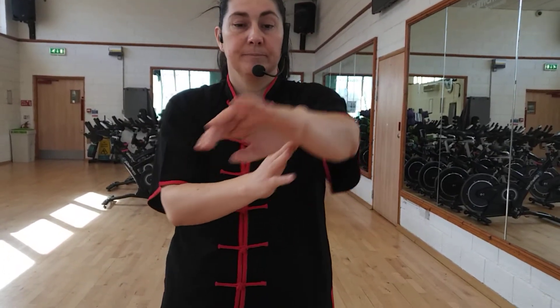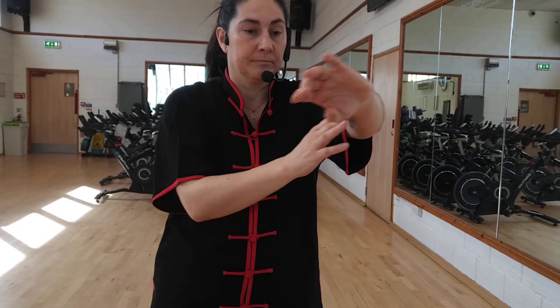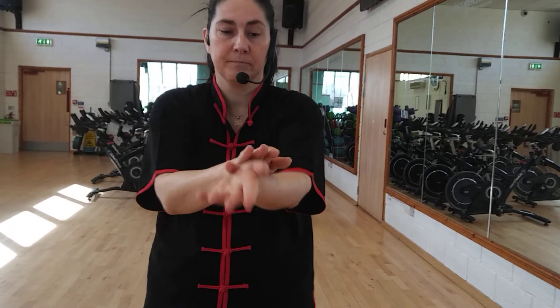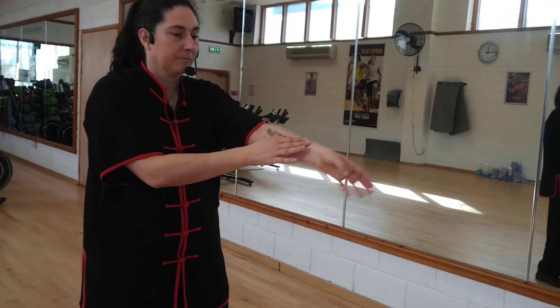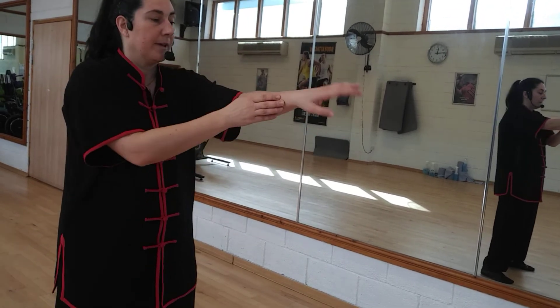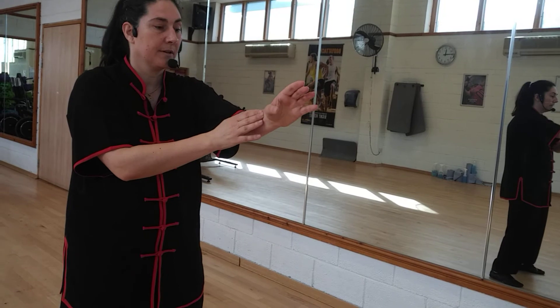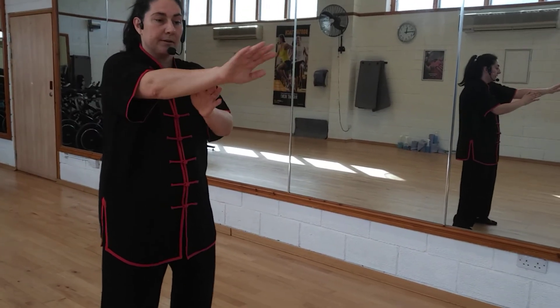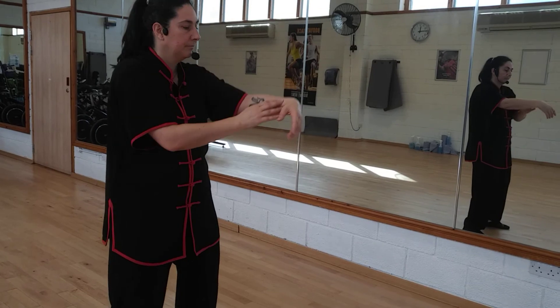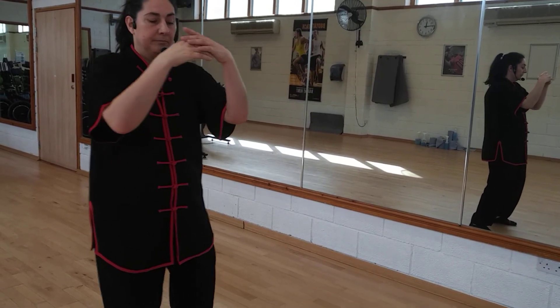This is a full body movement. You can now swap the hands over. Don't forget to move the hips. Swap the rotation. And that completes your four first snake movements.